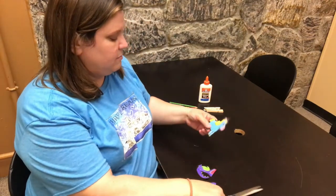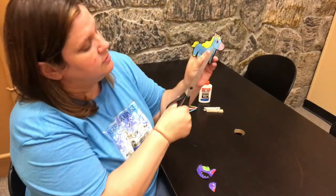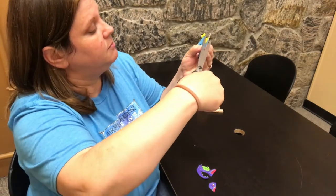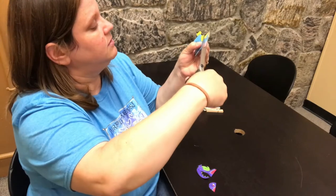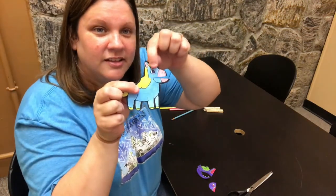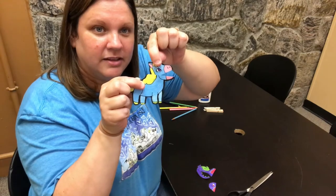And with my unicorn I'm going to cut here where the cheekbone meets. So there it is — you can see how they're going to talk, they're going to be like this.